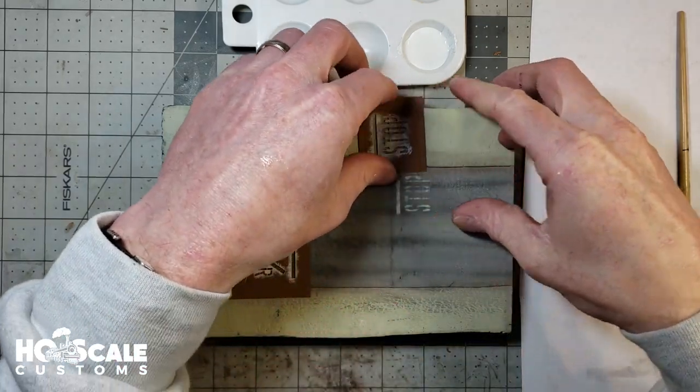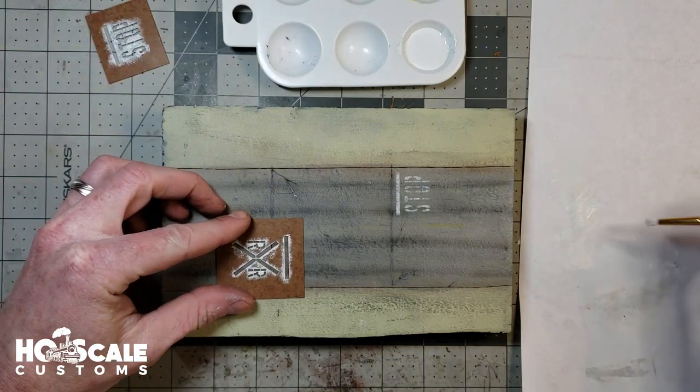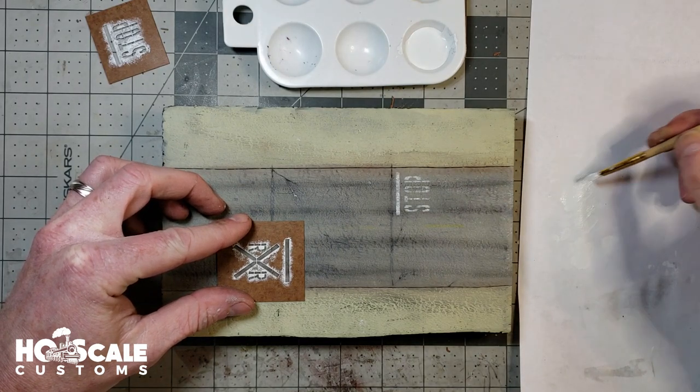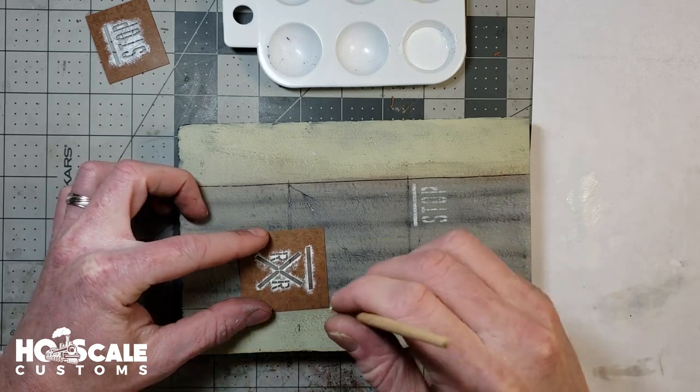All right, there's your stop — a little light, but it's okay. We'll go a little darker on the railroad crossing. It's also on a gray road so it's a little more difficult to see on gray, but here we go.